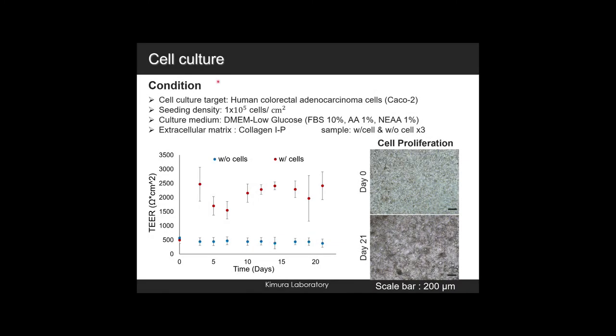To test the cell culturability of the PDMS porous membrane, Caco-2 cells were chosen for the experiment. The seeding density was 1×10⁵ cells per cm². Collagen-1P from Nitto Gelatin was used as an extracellular matrix. The graph shows the TEER of cell proliferation, and the cell was growing well as the TEER value increased. The diagram on the right side shows the proliferation of cells.